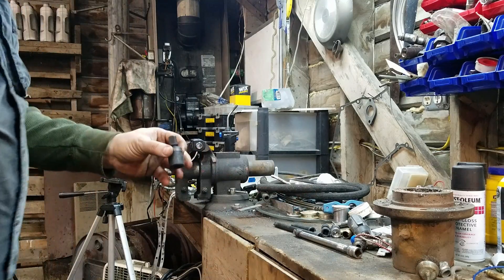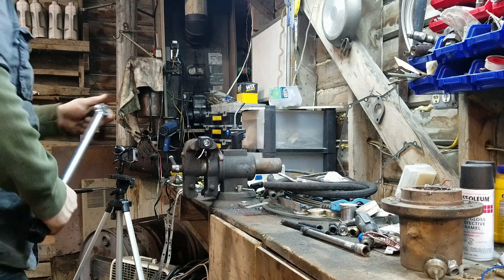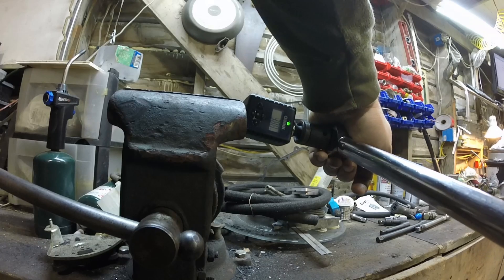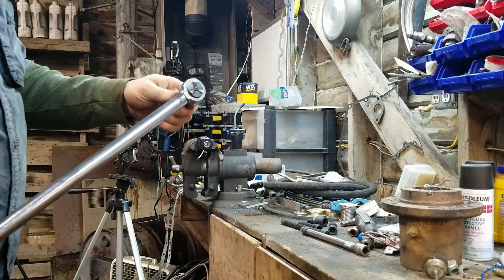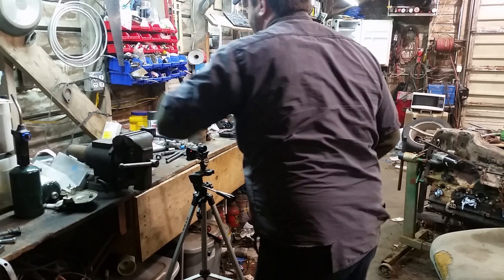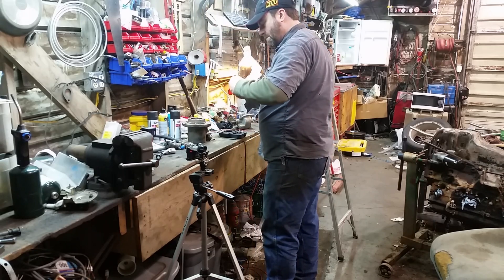How about a universal joint? This is an impact one, so I'll try a non-impact one as well. Impact universal reads 67.1. The non-impact one reads 68.1.